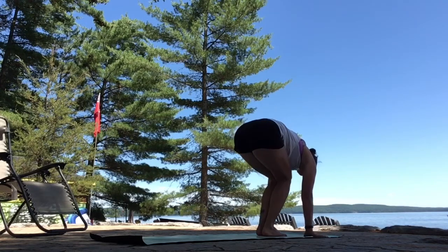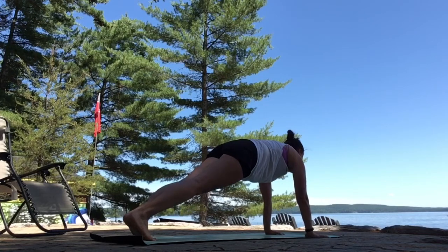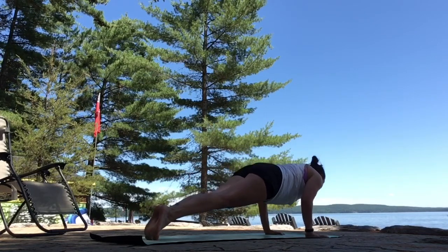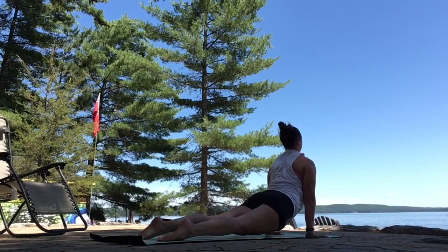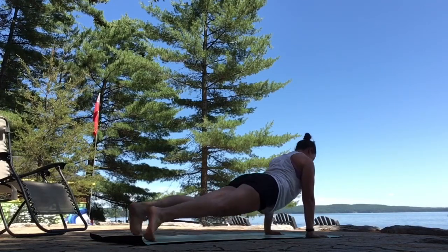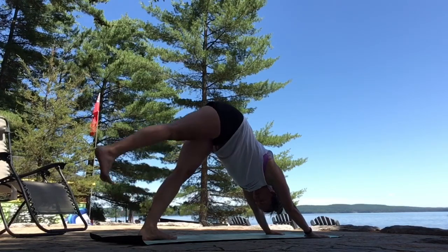Inhale, lengthen your heart forward. Breathe out, step back to plank. Upper back puffed up. Exhale to lower — halfway chaturanga push up. Inhale, heart forward. Up dog, thighs lift. Exhale, push back. Downward dog.